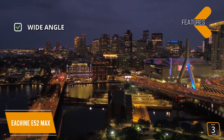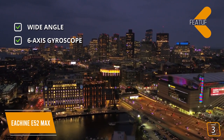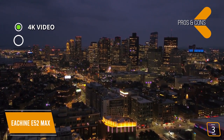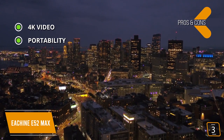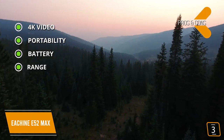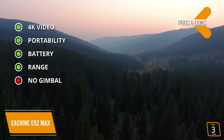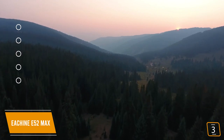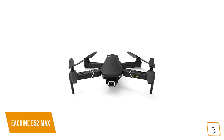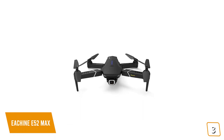Key features include a wide-angle 120-degree field of view to capture the full landscape and a 6-axis gyroscope that reduces shakes for smooth video recordings. Pros: 4K video with amazing detail and clarity, portability — smaller than an iPad mini when folded — a 1200mAh battery giving up to 15 minutes of flight time, and range up to 270 yards. Con: no gimbal, but the 6-axis gyroscope stabilizes the flight to minimize shakes. The Esheen E52 Max records brilliant 4K video with a wide field of view at a fraction of the cost of higher-end models, making it one of the best choices under $200.